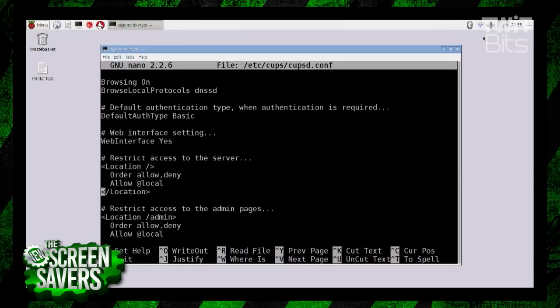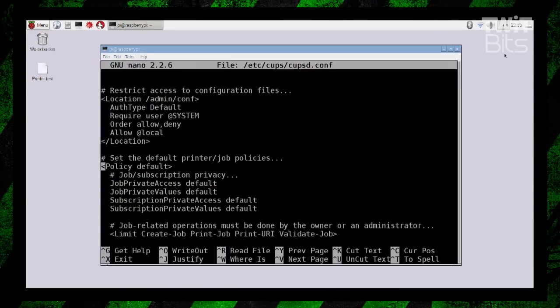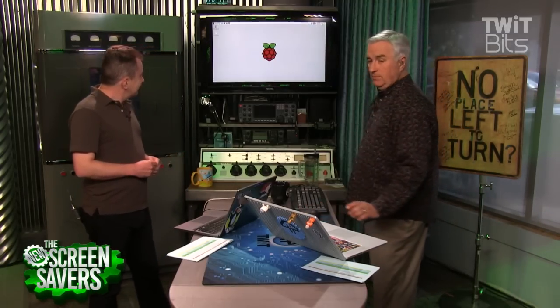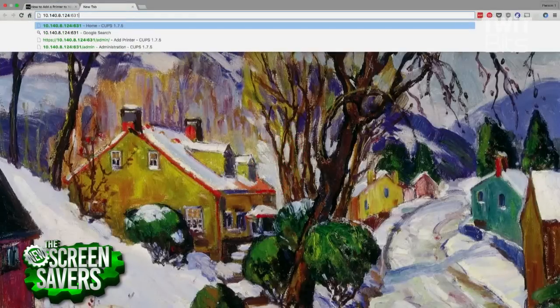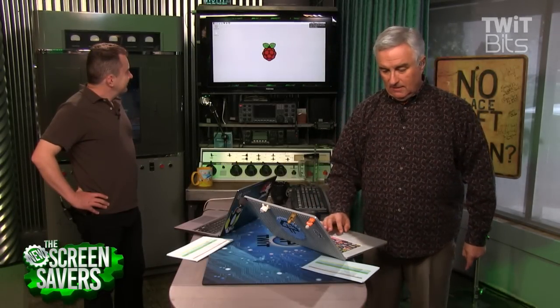There are also a few other editing things you're going to do. You're going to allow local in a couple of places — it's just really editing a text file. Add a few lines, and once you do that, you'll be able to run CUPS from another computer. CUPS runs on port 631. If you're on your internal network, you can go to your Raspberry Pi. Hover the mouse over the Wi-Fi icon — you'll be able to see your IP address. This is the easiest way. So I'm going to enter 10.140.8.124:631, the CUPS port, and if all goes well, I'm now talking to the Raspberry Pi from my computer.